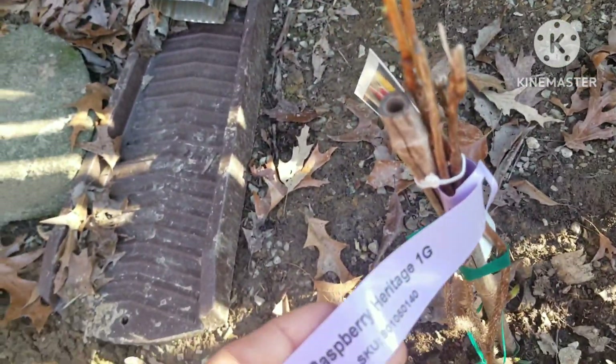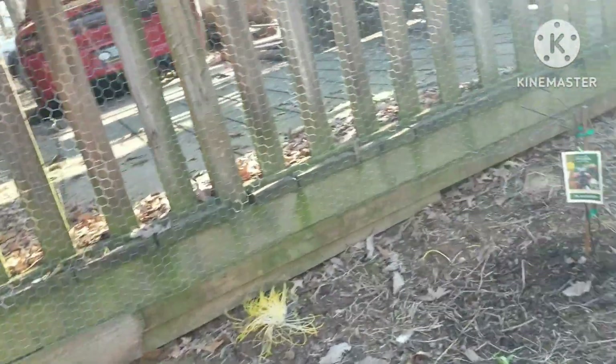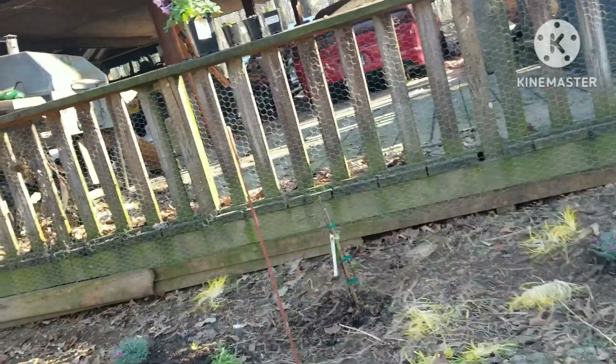And this is a heritage variety. So I think I'm going to stick with those varieties here. And if I do pick up any more blackberries or raspberries, I'll probably try to find different varieties, see which ones grow better for me, which ones we like better, and all that stuff. Maybe they taste different too.